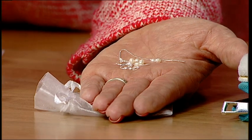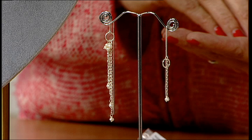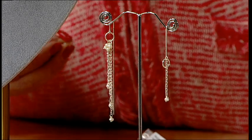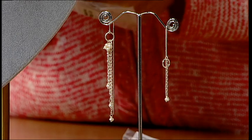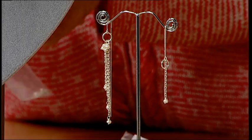And then these gorgeous threader earrings — solid sterling silver — which I haven't seen anything quite like before. I always try and make an asymmetric pair of earrings because they're so adaptable. People can make either the simpler one or the one that takes a bit longer.